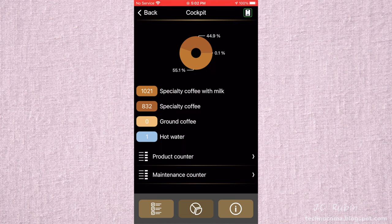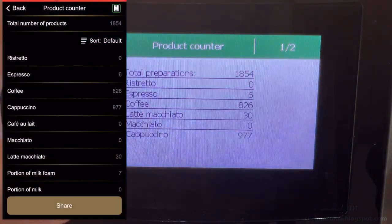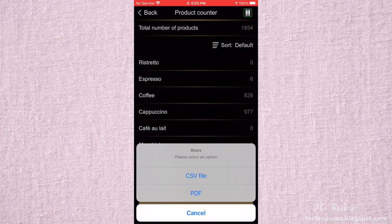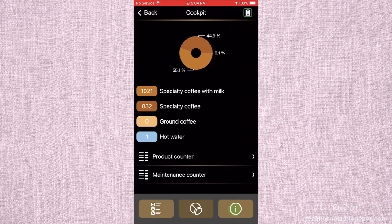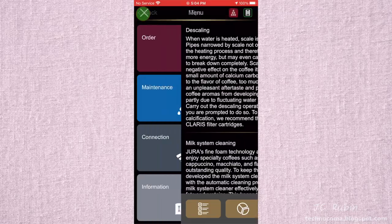The statistics section provides the exact same statistics the coffee machine already provides from its own statistics menu. For comparison, clicking Product Counter shows me the same information I get from the LCD screen on the machine. While true the app lets you save this as a CSV or PDF file, I never found the need to do so. The same applies to the Maintenance Counter — identical information available on the machine itself.